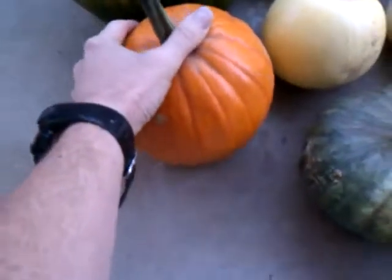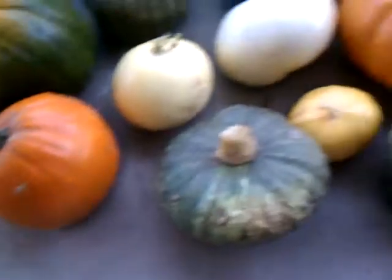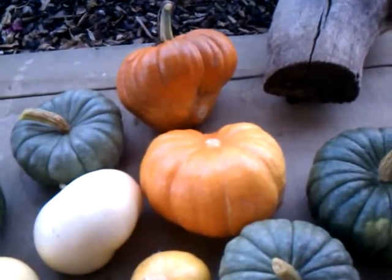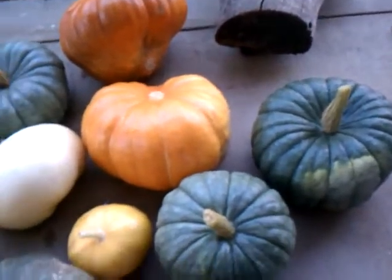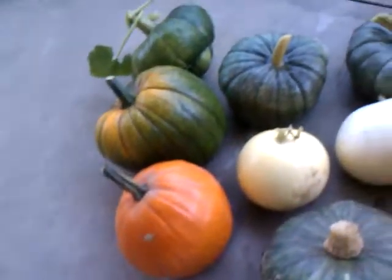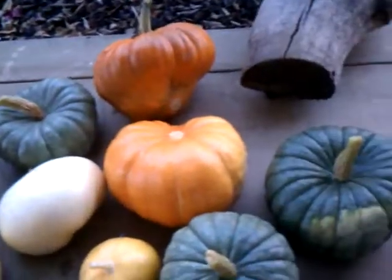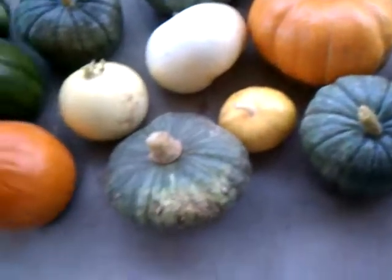It's a pretty nice one. It's kind of small, but what are you going to do when you start late in the season and you've never grown pumpkins really before? This is the first time I've even harvested pumpkins, guys, so I'm pretty excited about what I got. Catch y'all later.